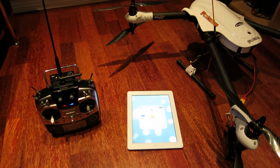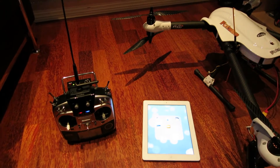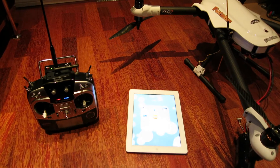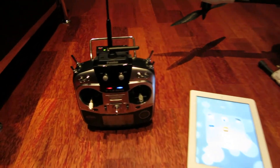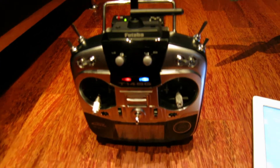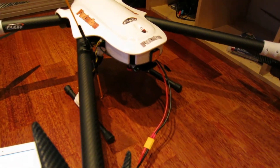Hi. I'm gonna show you how to set up the failsafe with the Dragonlink and the DJI NAZA. First, you need to put everything on — your transmitter, the Dragonlink — and the model has to be on as usual.